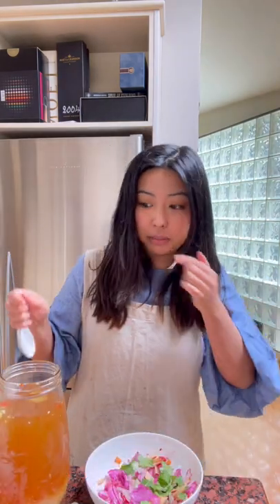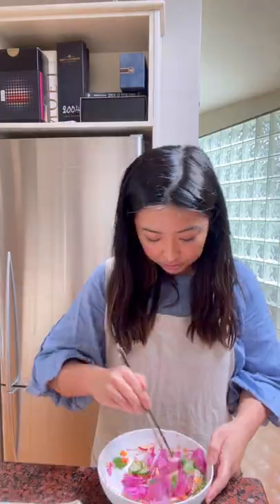Pickled cauliflower and cabbage, coriander, nước chấm Vietnamese dressing. Let this cool for a bit before cutting it into little pieces and dish up.